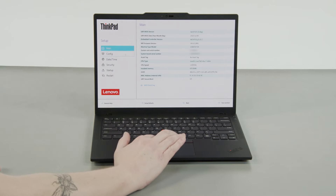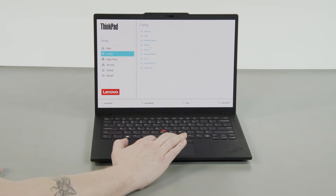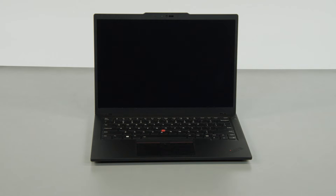Select the Config menu, then select the Power menu option. Select the Disable built-in battery menu option and select Yes in the confirmation box. The system will shut down and the battery is disabled.